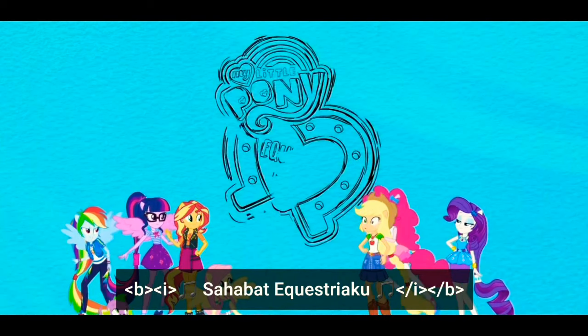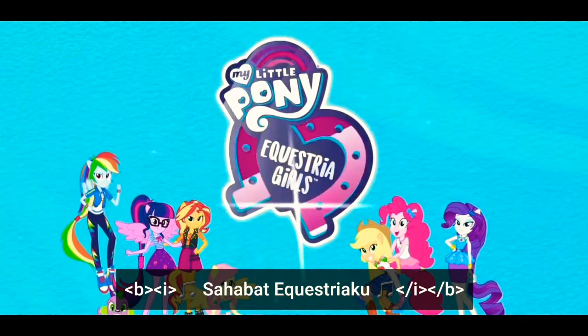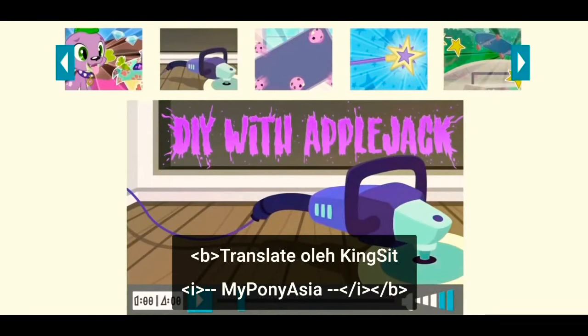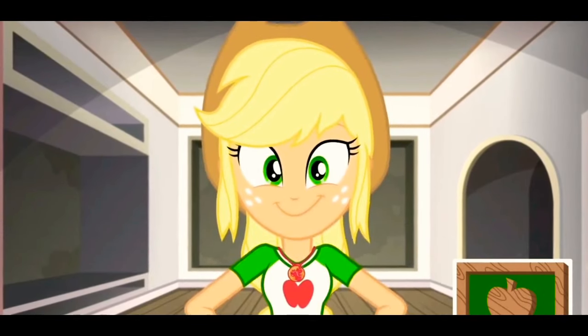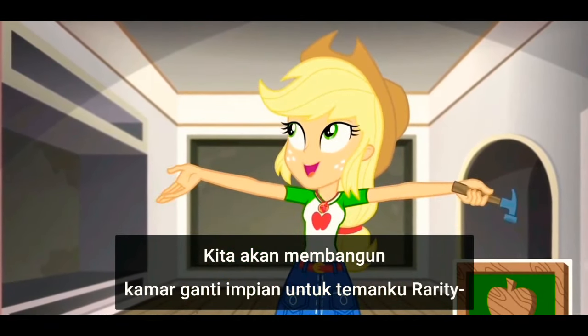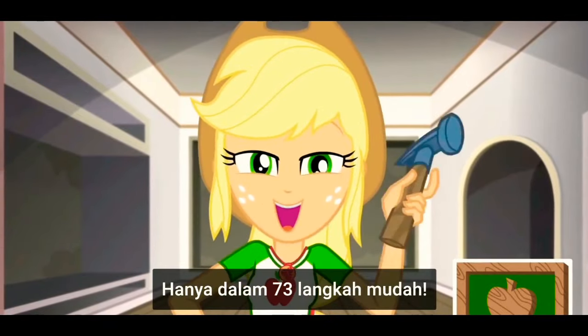You are my Equestria Girls. On today's DIY with Applejack, we're gonna build my friend Rarity a dream dressing room in just 73 easy steps.